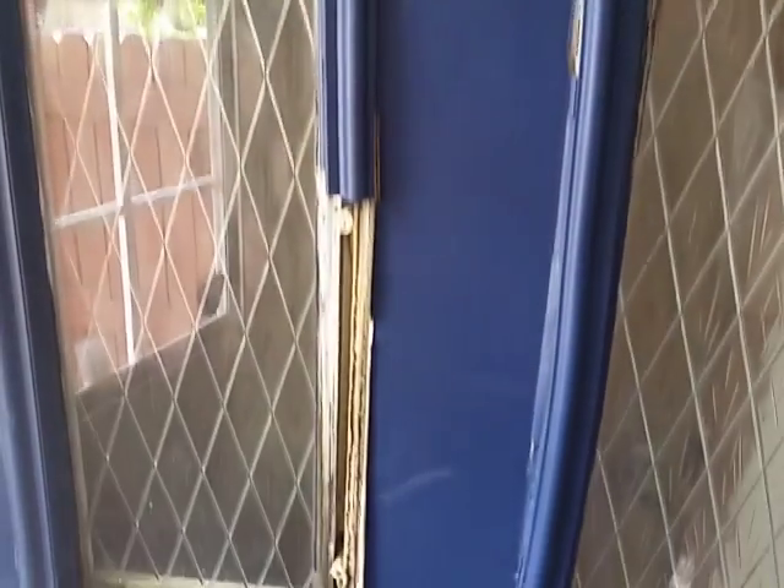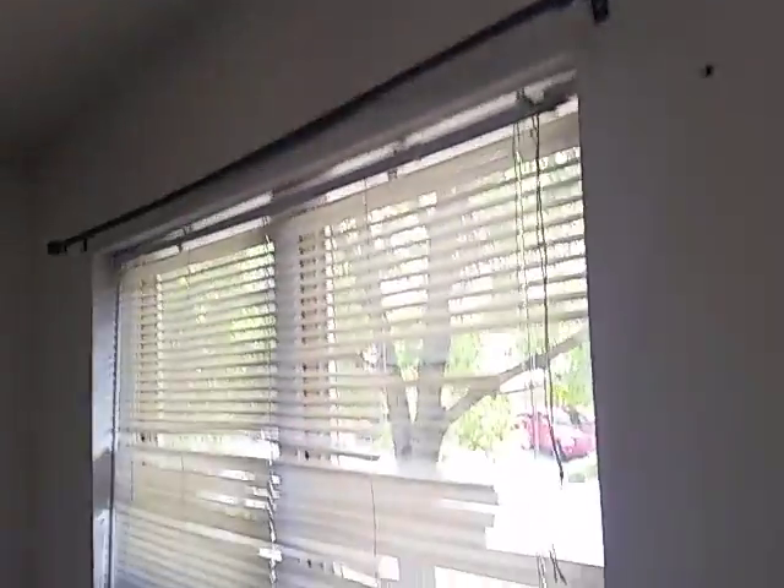Mike with 3G Construction, 1310 Firefly. Looking at the interior paint and the blinds.